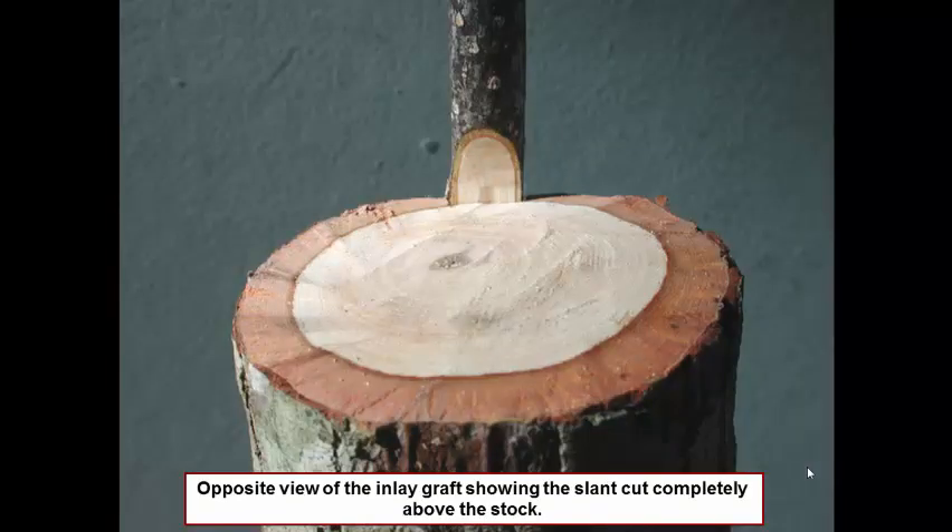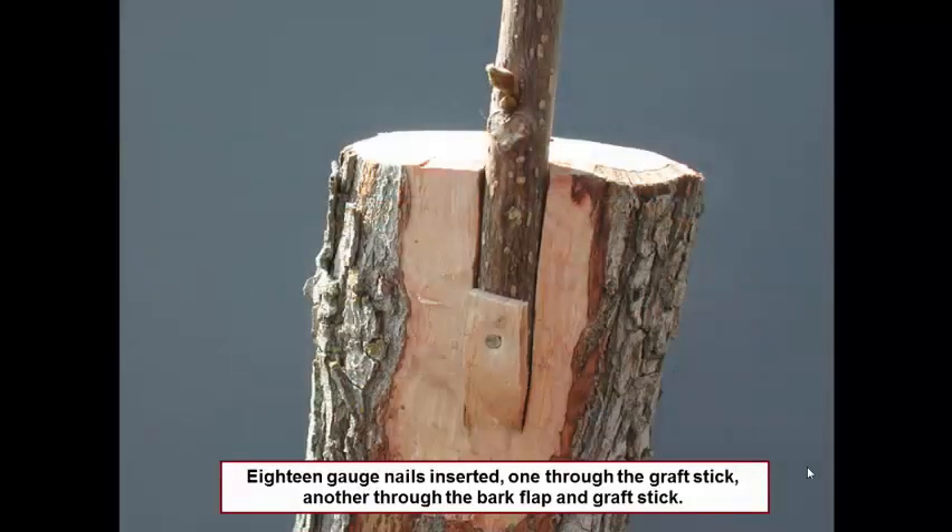Here we're showing you the back side of the graft. You can see how the slanted end is not all the way flush with the trunk of the tree — it's actually sticking up a bit. Now we've made our attachment of stick to the tree; in this case we've used nails. Notice the top nail is placed directly in the bark and the graft stick, and the second one — we've cut off half the bark flap — goes into the bark flap as well as into the graft stick. You could use tape at this point if you would like.